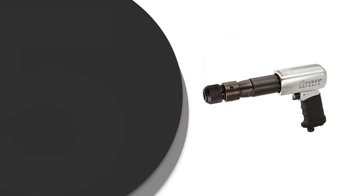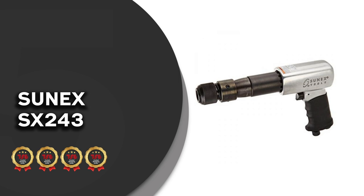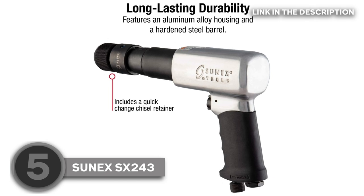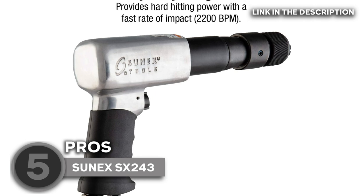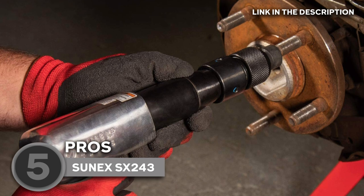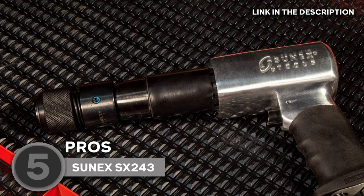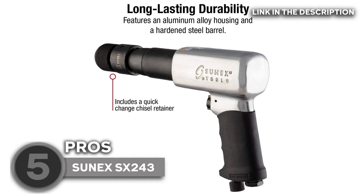The fifth air hammer in our list is the Sonix SX243, which trustedshoppingguide.com has awarded a four-batch rating. One of the better long barrel designs in the market, it generates 2,200 revolutions per minute with a strong three and three-fourth inch stroke. This 10.5-inch air hammer is strong and easy to use thanks to its lightweight construction and long barrel. It can be used for a number of tasks, including removing rusted bolts and grinding off the rust. Easy bit changes are made possible by the chisel retainer's rapid opening.